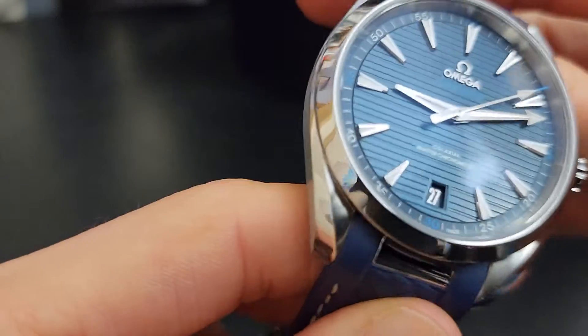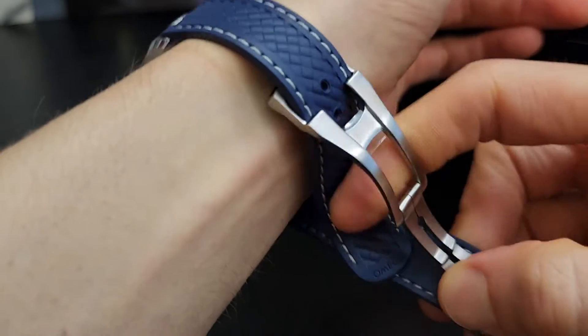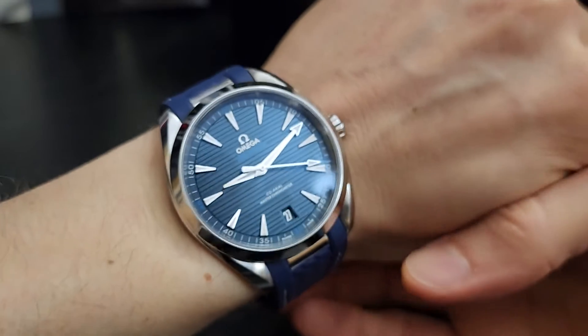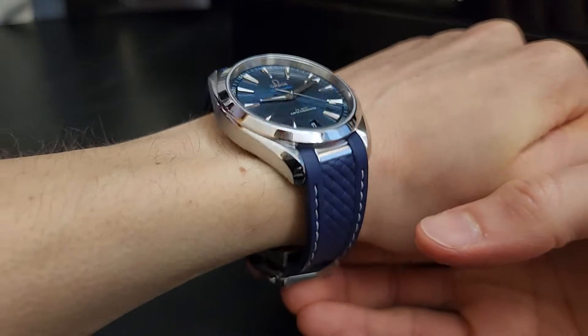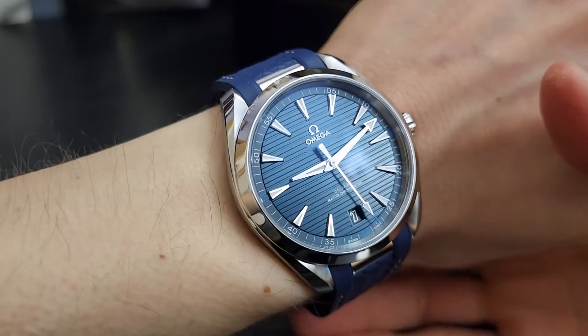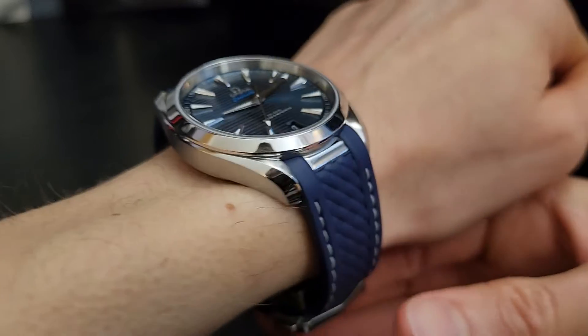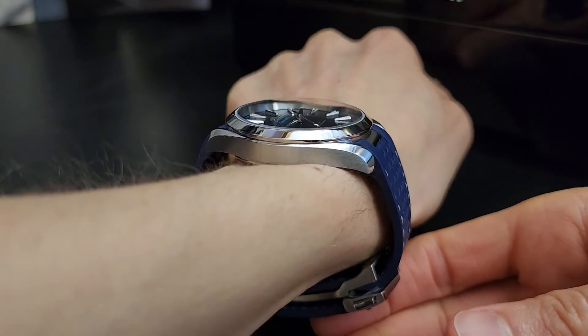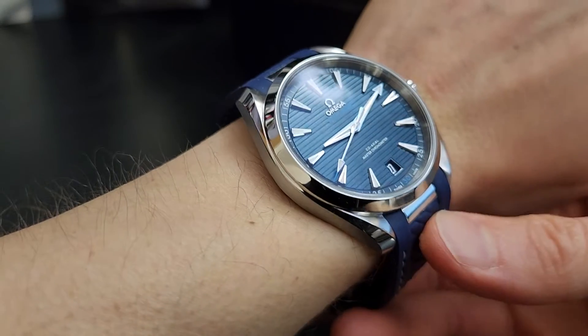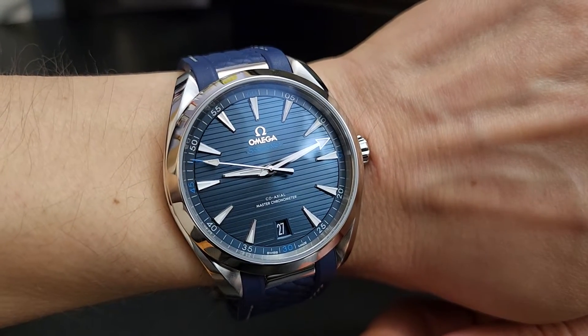There are two barrels for that 60-hour power reserve. Overall this is a fantastic, very versatile piece. I'll pop it on the wrist to give you a sense of fit — if you're looking for an all-around watch, this is a great one. They also make different colors: there's the Omega golf edition in black and a white version. One of the things I appreciate about Omega is just the versatility, and that's why this is one of the first pieces to come back into the collection this year.